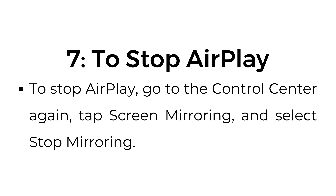Step number seven: to stop AirPlay, go to Control Center again, tap Screen Mirroring, and select Stop Mirroring. Thank you.